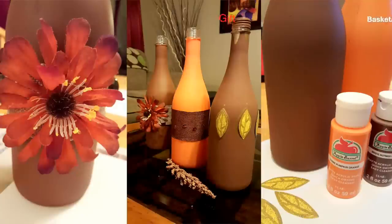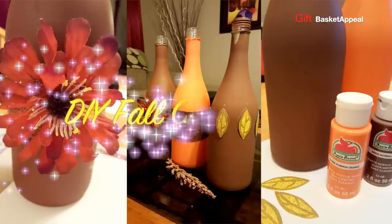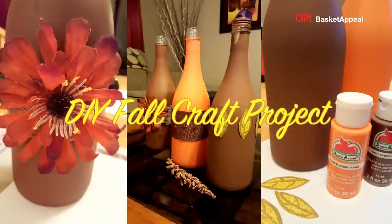Hi, this is Tracy from Gift Basket Appeal, and today we're going to take these wine bottles and upcycle them into a table centerpiece or a fireplace decoration. So let's get started.